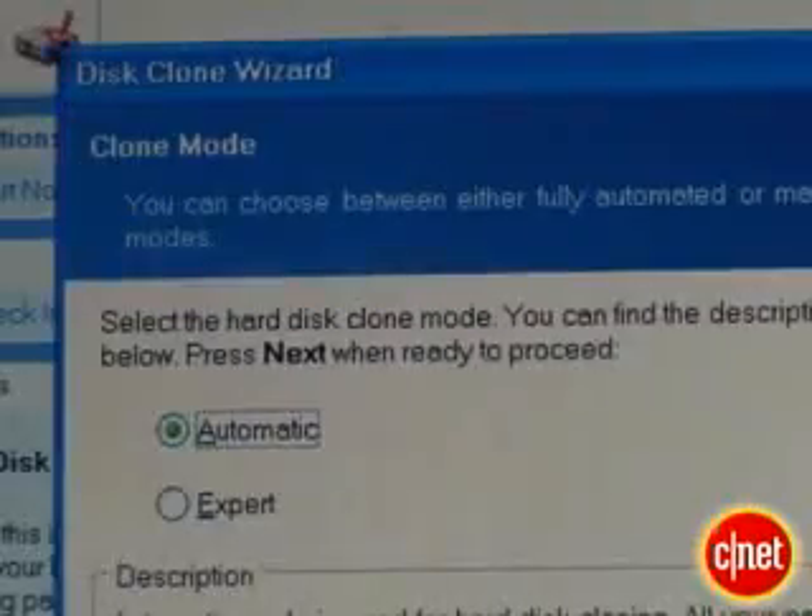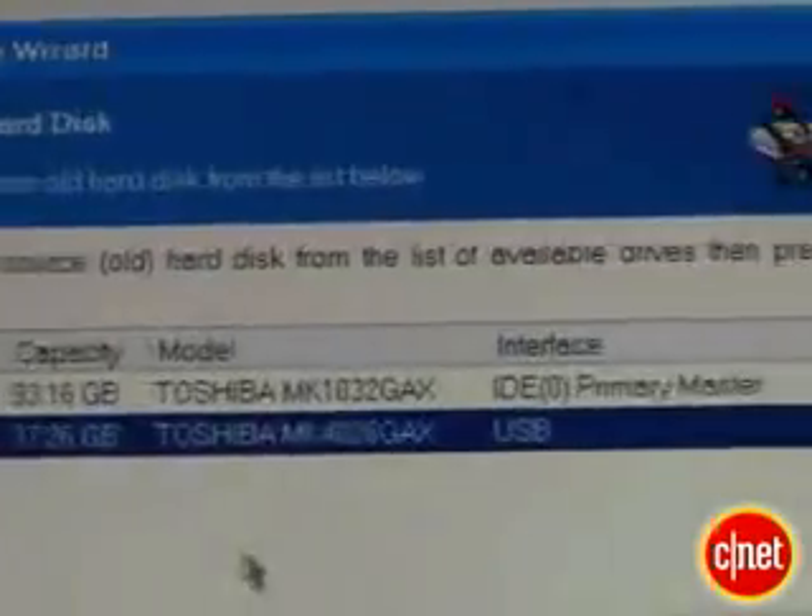We'll need some cloning software. What cloning software does is actually turn your new drive into an exact duplicate of the old drive, so all you have to do is swap it in once you're done and boot up.